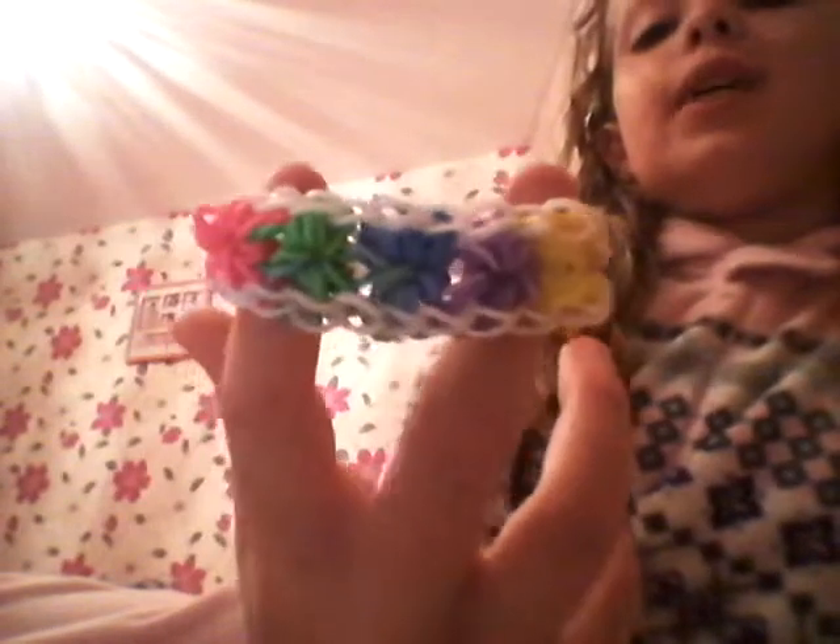This is my second oldest one. It's an orange, navy blue, light blue and yellow starburst with a double chain. And this one that I made like ten minutes ago — it's just a white one with pink, green, blue, yellow and purple.